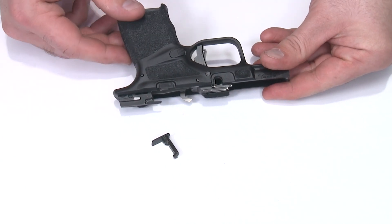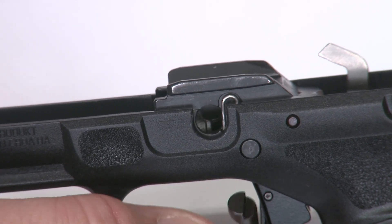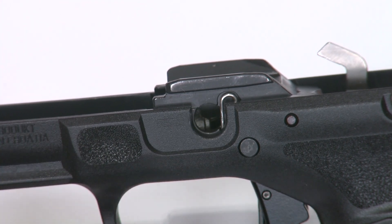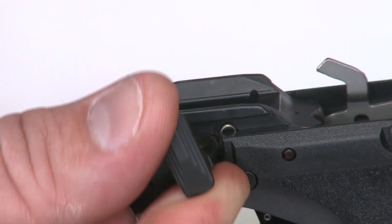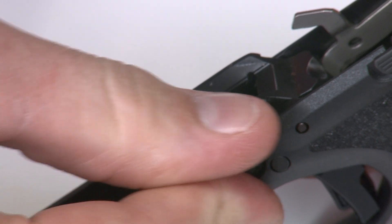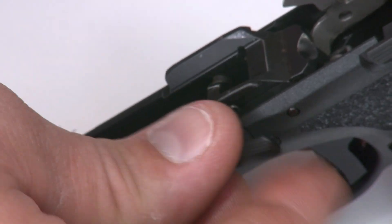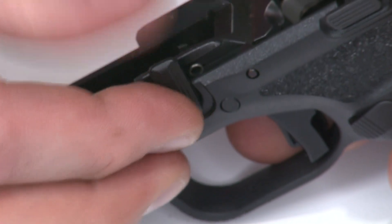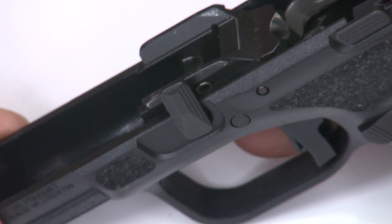Now all I have to do is put the takedown lever back in. The end of the takedown lever has a half-circle cut that's intended to overtake the spring interrupting the hole at the back. I put it in facing forward, rotate it upward, push it in, and it should pop past that spring. Once past, I align it with the opposite side of the locking block inside, roll it up, and it pops itself right back in the frame. I can roll it down and back up to confirm I'm in the right position, and now the slide can go back on.